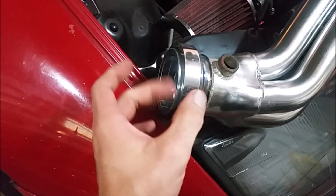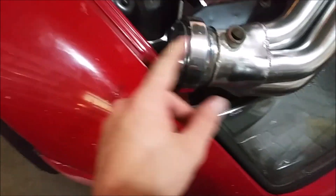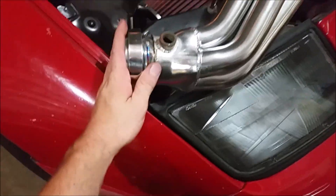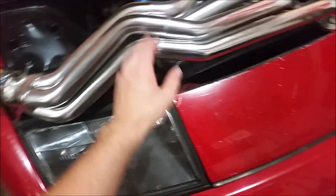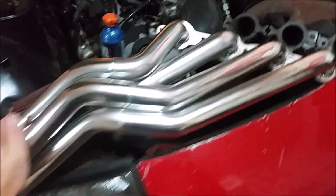I meant to buy stainless V-bands but I bought the cheapest ones on eBay. Turns out the band is stainless but the flanges are just zinc plated again, so those might not hold up as well as I want, but they're at least new now. I was going to go through and hand polish these to make them even more shiny, but I don't think it's really worth the time.